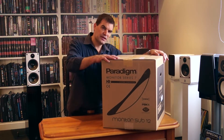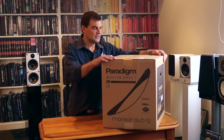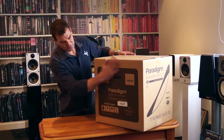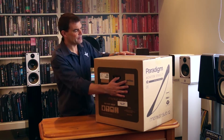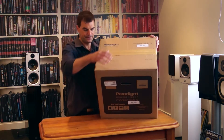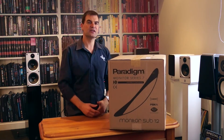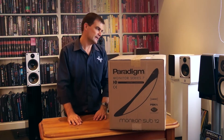With all Monitor Series speakers the packaging is relatively muted — it's brown cardboard. On one surface we've got the model information, voltage, and serial number. On the top, again, voltage. As we spin it around you'll see that the rest of it is pretty much just to ensure that no matter where you might pack this, you'll still know what it is.